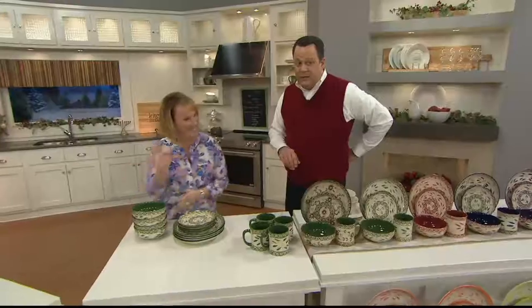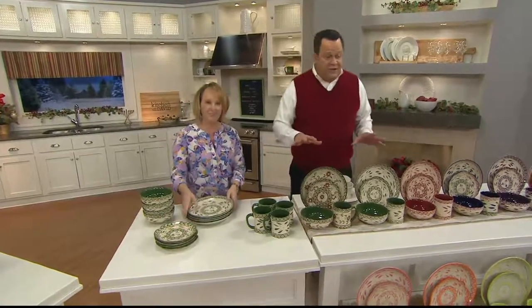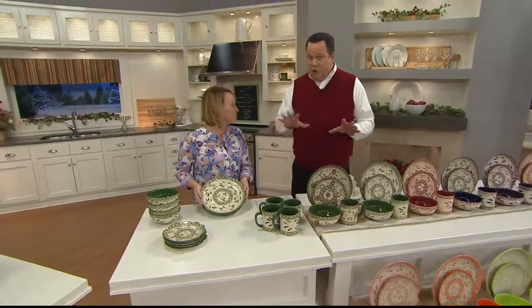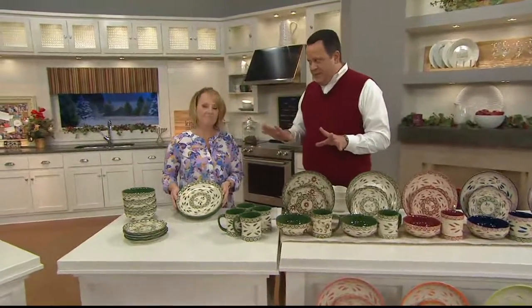So we are back with some clearance-priced dinnerware from Temptations. I think for a lot of you, you have been waiting on a great set of dinnerware from Temptations. You were hoping for a great price. You're getting all that tonight, but what we do have left is all limited.